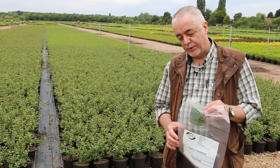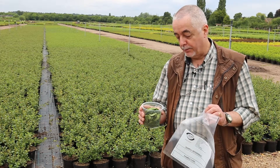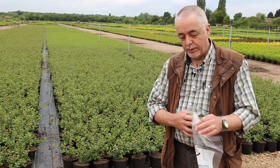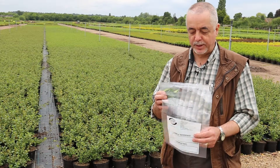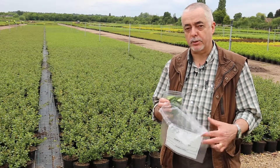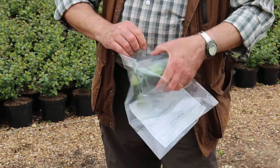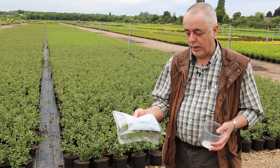Once you've collected your leaf sample, you need to get it to the laboratory as soon as you can — preferably within 24 to 48 hours — so there's no deterioration of the sample. Also make sure the sample is clearly marked as to what it is and where it's come from, otherwise the laboratory will struggle to send you any results. The leaf should then be placed in the bag, sealed up, and sent off in a jiffy bag.